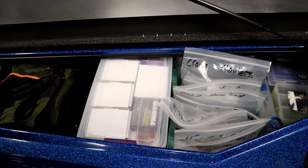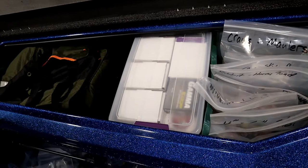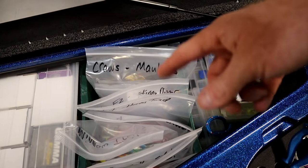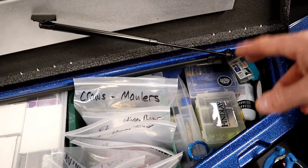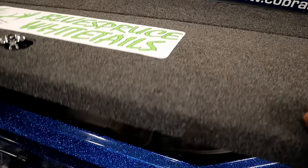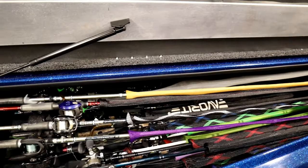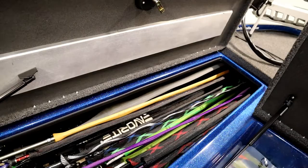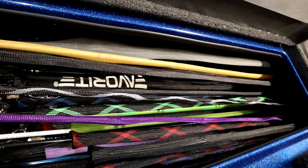The opposite compartment from the rod locker is where I keep extra Gamma line, life jackets, seat lights, plastics organized in bags, spinner baits, crankbaits, chatterbaits, swim jigs, fire extinguisher, and various odds and ends. The rod compartment is stuffed full — probably 25 to 30 rods jammed in there headed to Rayburn. That's the walkthrough of my Z20 and I'm looking forward to running it again this year.